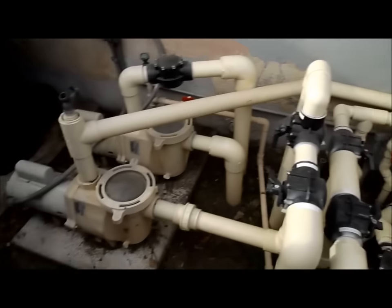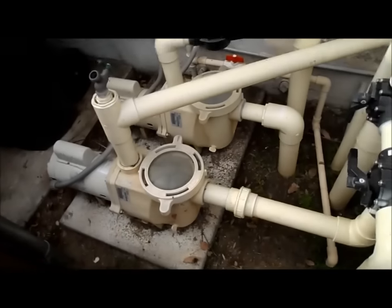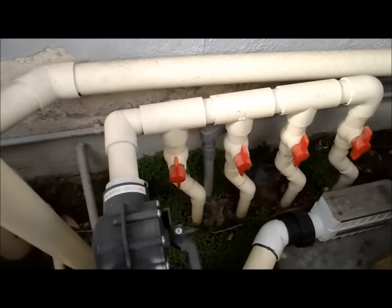This is basically what your equipment will look like in most standard pools. You have a filter, you have a heating unit, you have a pump for the pool, and you might have a separate booster pump for your spa. This one also has a salt cell and water features for the return line.